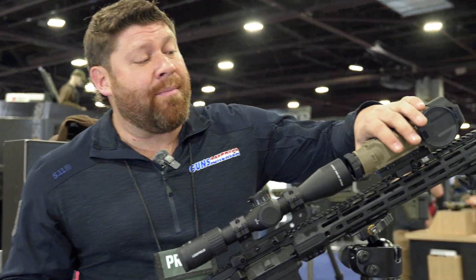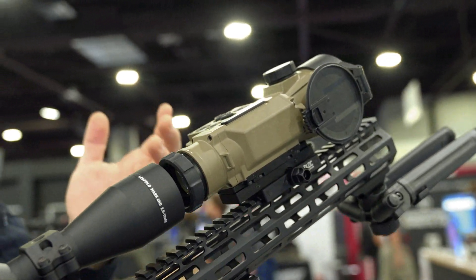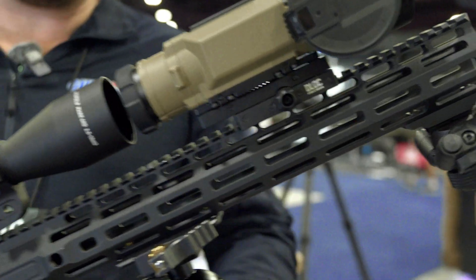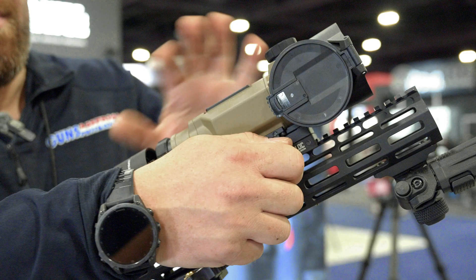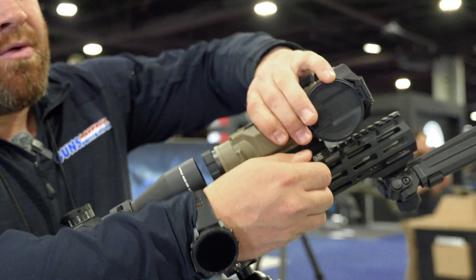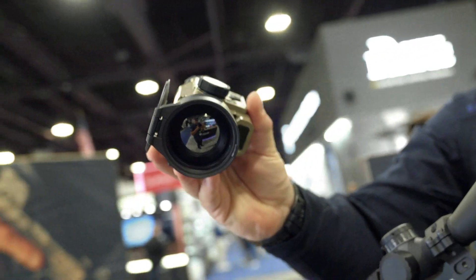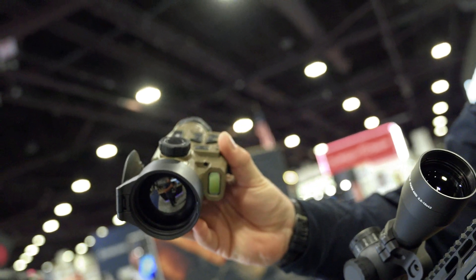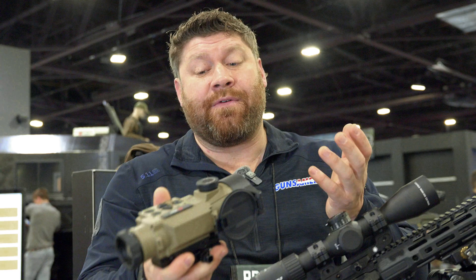This Hybrid Compact can be used as a clip-on or as a standalone scope. It's got Iray's new mount on it. You can see here it's set up as a clip-on, and they have done some really cool and interesting things here. It is light, it is small, it's a 50mm objective. It's a 640, but it is that 10 micron, and it's a NETD 15 for sensitivity.